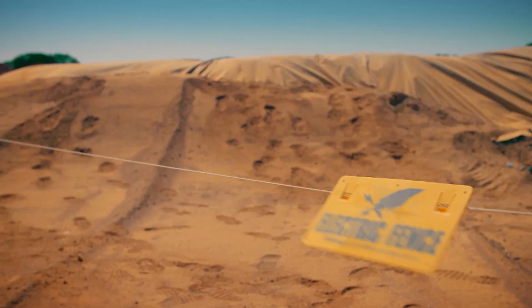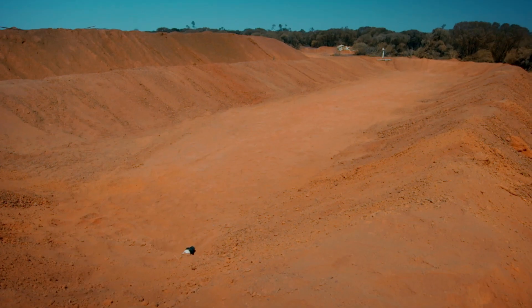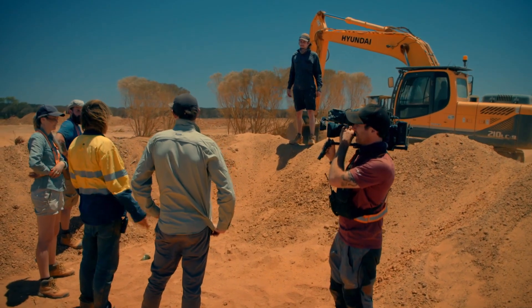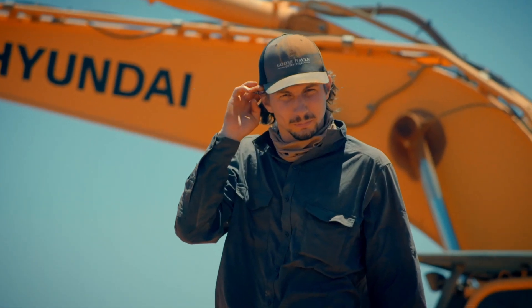Parker, we've got to get this plastic on now — this wind's starting to pick up. With the dam now leveled, it's all hands on deck to tackle the vat liner, a 100-square-foot, 800-pound tarpaulin. If you can pick it up with a digger and we'll slowly roll it out. It's going to act like a big sail.